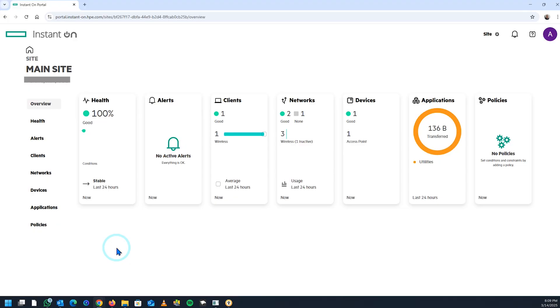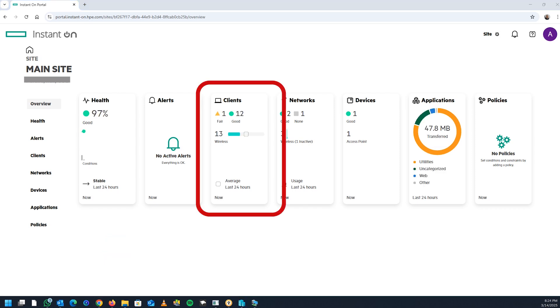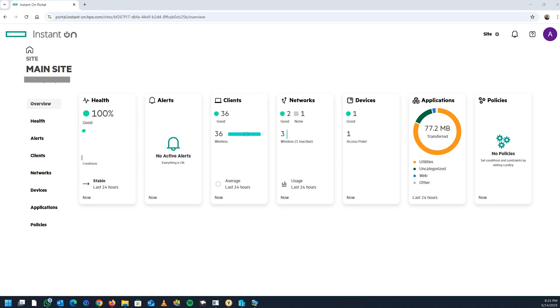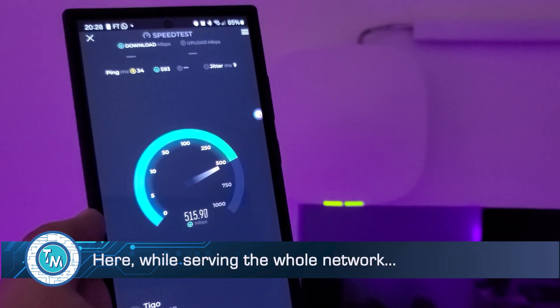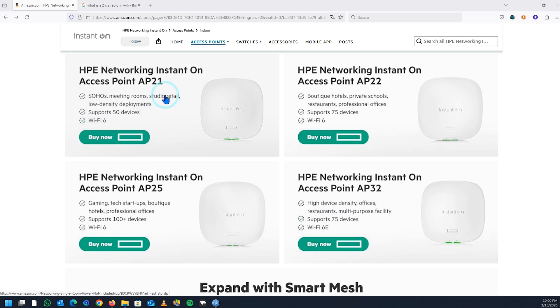At this point we decided to test the equipment as far as we could go. What better way to do this than to migrate our main network, which relies on two access points, and move all my traffic to this new one. The main network we created has the same parameters as my main network. We disconnected our access points and all the clients began migrating to this new access point, which started to generate the first statistics. Such migration was very fast. We managed to test it for more than 10 days, pushing it to the limit, and we were honestly surprised by its performance, especially considering that this access point is the little brother of the family.